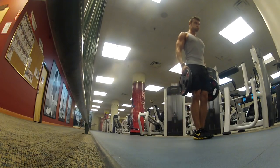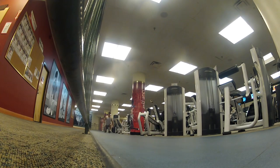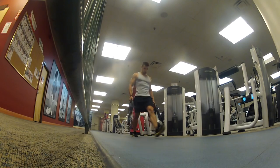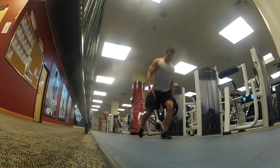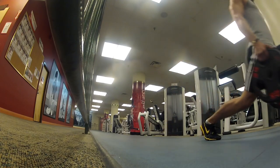Once I got my pecs nice and warmed up, I headed over to do some walking lunges. I do two different styles — one where I step right up, and one where I stride out in front. I feel different muscles getting activated with those two different exercises, so I always shoot for about four sets of walking lunges and alternate between both styles. From there I just did some oblique work with some cross cable chops.